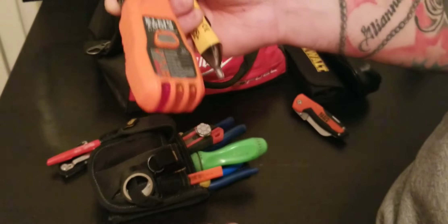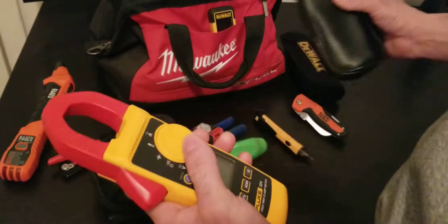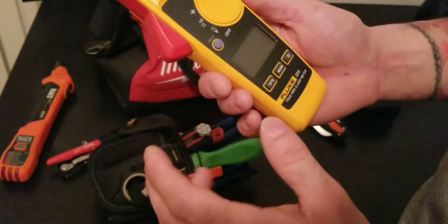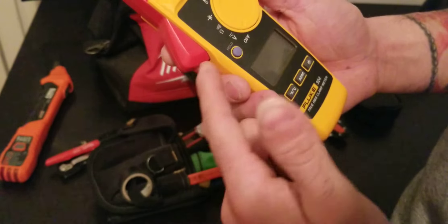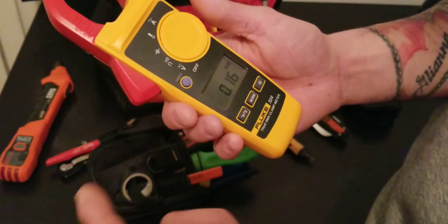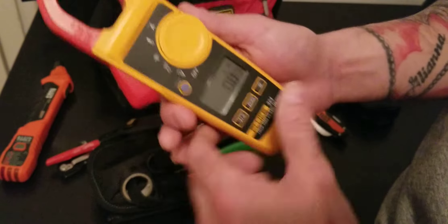If you want more capability, get a Fluke clamp meter. It's a bit pricey but really good to have. Any brand makes a clamp meter and the readings will be very precise. When the circuit is off, you'll read ohms. When it's live, you can read the amps the circuit is pulling and the voltage, either AC or DC. If you want to solve a problem or work professionally, use a clamp meter.